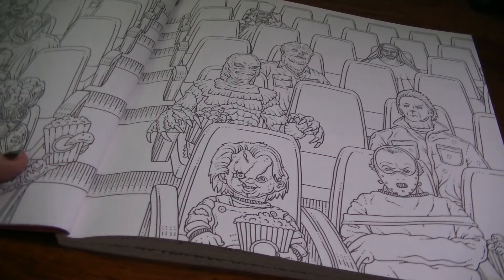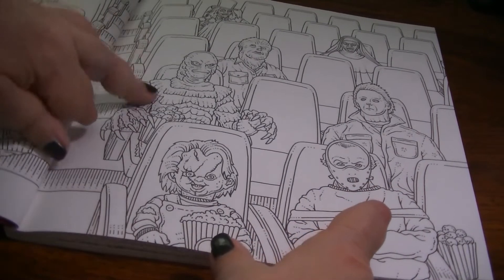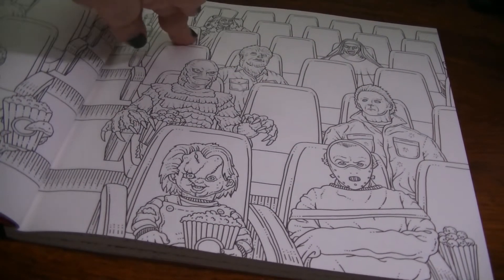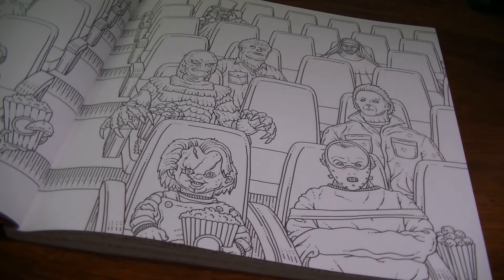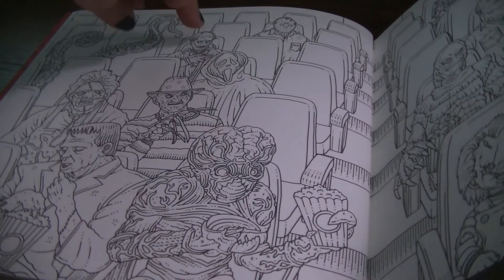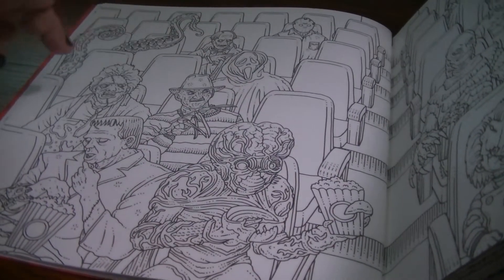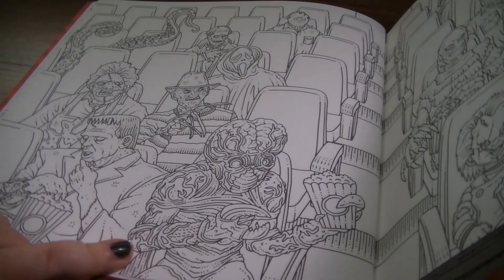Here we have the movie theater scene. On one side we have Chucky, Hannibal Lecter, the Creature from the Black Lagoon, Michael Myers, the Wolfman, the Nun, and I believe the ghoul from London After Midnight — which is a lost film nobody has seen. On the other side we have Jason Voorhees, Phantom of the Opera, a sea monster, the Scream Guy, Leatherface, Freddy Krueger, Frankenstein, and the Metaluna Mutant from This Island Earth.